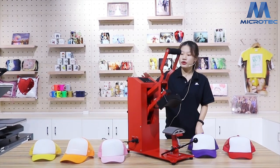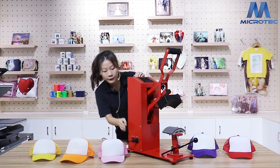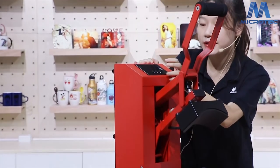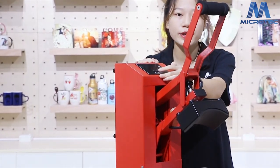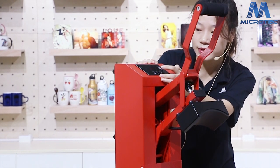Now I will show you how to use this machine to transfer caps. The first step: turn on the power switch, set the temperature to 200 degrees, and set the time to 30 seconds.